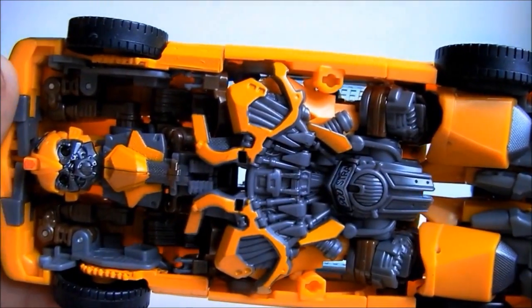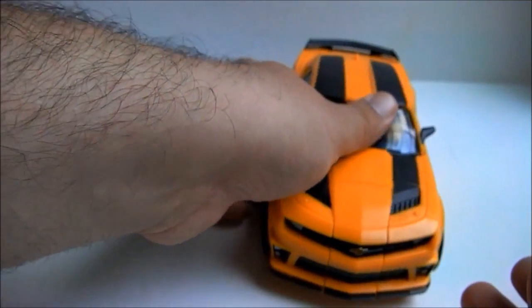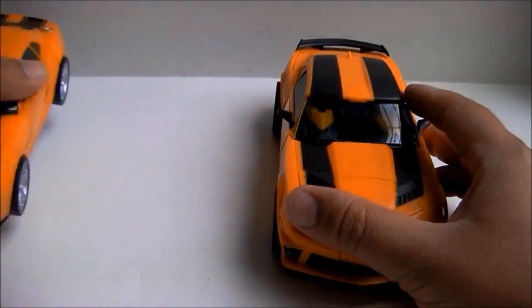Looking under the car reveals way more of the robot than needed. Let us hope he does not get into an accident while a Decepticon is flying overhead, or he will be so screwed. All in all, it is still a very nice looking vehicle mode.